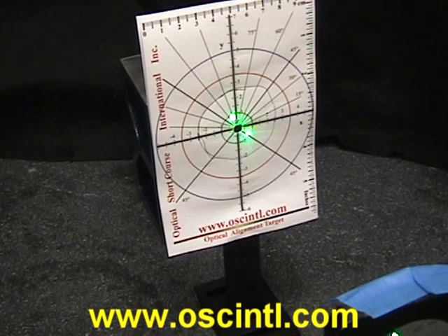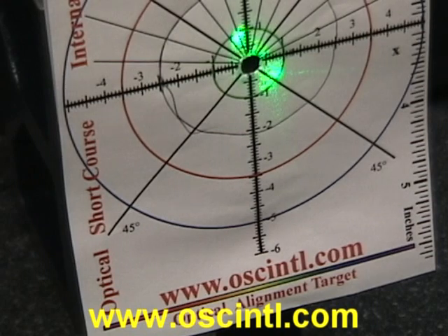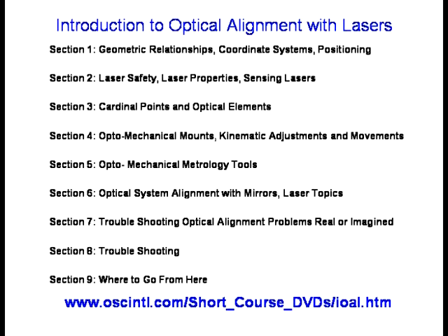Thank you very much. The course also covers troubleshooting of optical alignment systems and how to create your own optical alignment procedure for complex optical instruments.